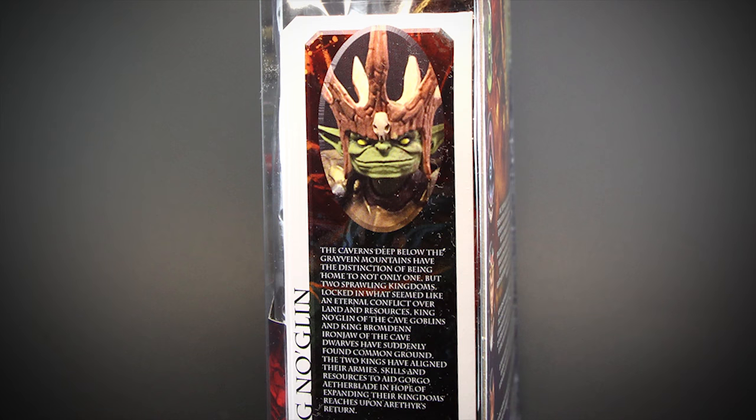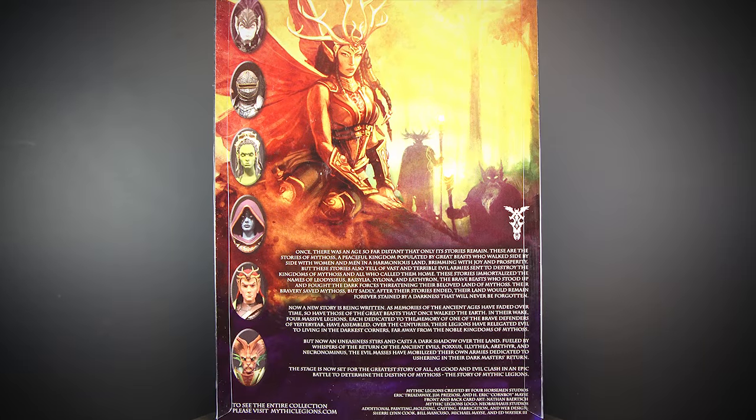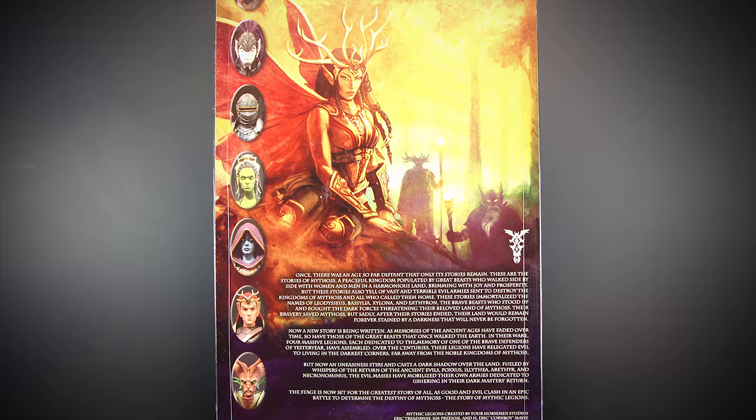On the side of the package, we can see the Goblin King with a short background story on the character. On the back, we have the new art for the Advent of Decay release, and the same lore from the first release.